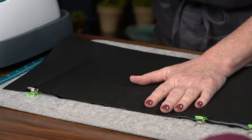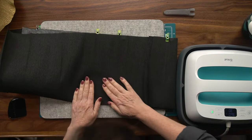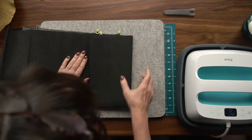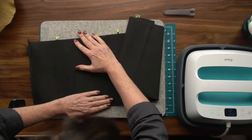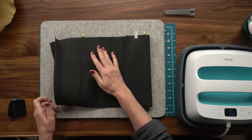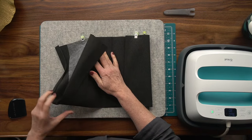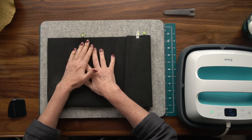If your crepe paper arrives folded with a big crease, don't worry — that can be ironed out and you won't see it in the end. That's also why we ship it folded; the really long sheets are expensive to ship. For the lamination process, use this lighter-weight crepe paper — do not use 130-gram or heavy Italian crepe paper. It's too toothy and won't grab onto the interface as nicely.